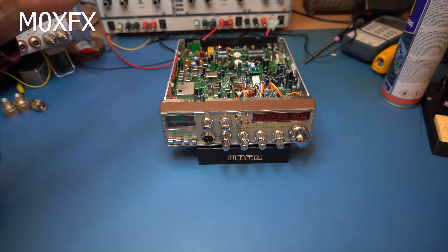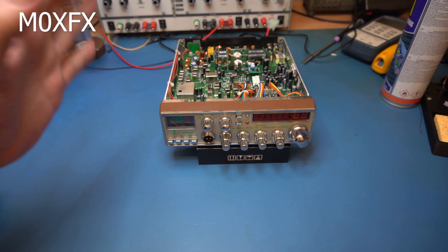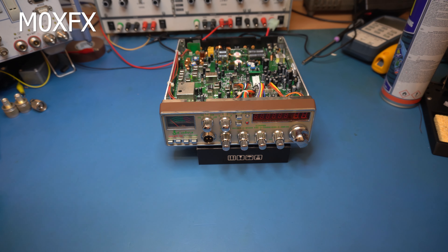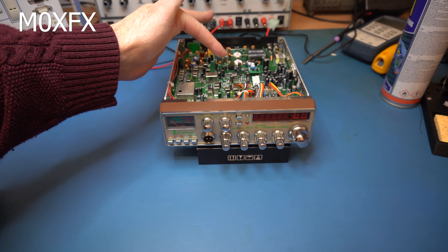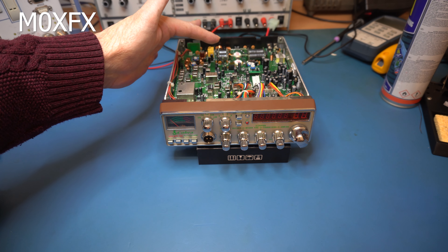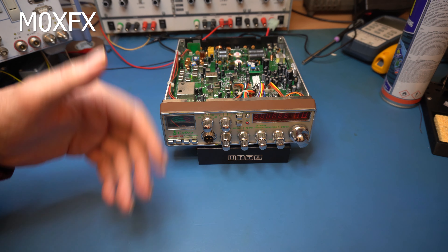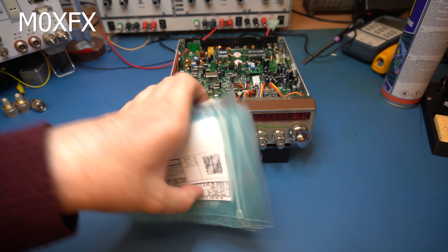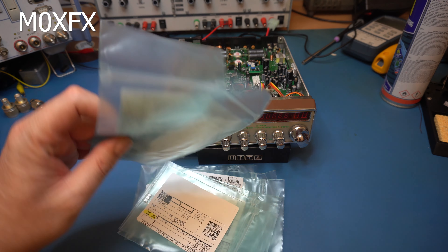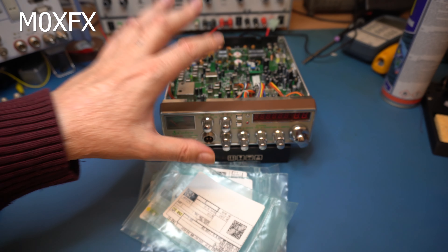We've managed to get the thing back together — it's transmitting and receiving. The only problem now is that it's unstable, and the reason is there are loads of little trimmer resistors in here that have simply been twiddled so much they're loose and just floating about. So if you tap the radio it's just unstable. I've received an order from DigiKey — these are Bourns replacement units, surface mount, and we're going to fit those to the radio.